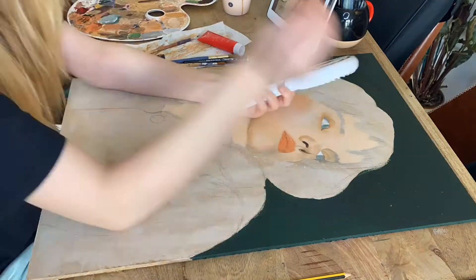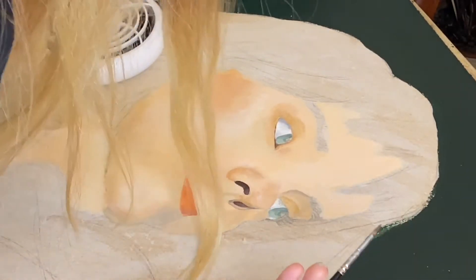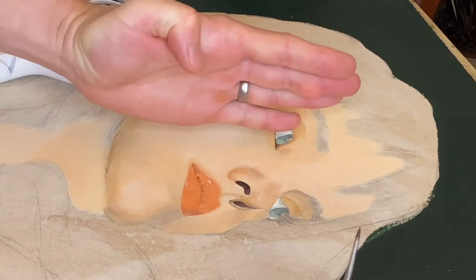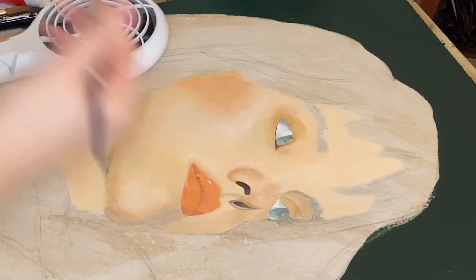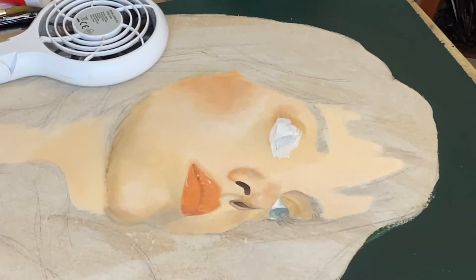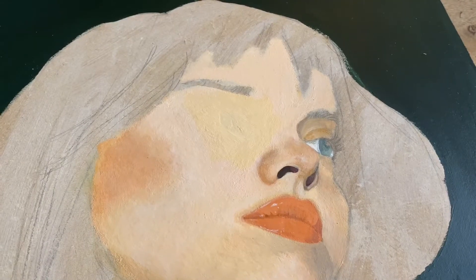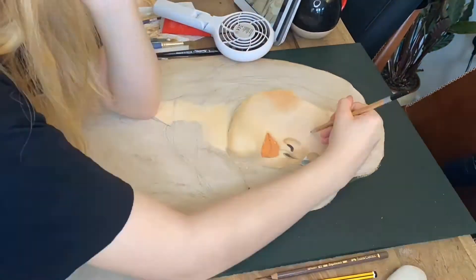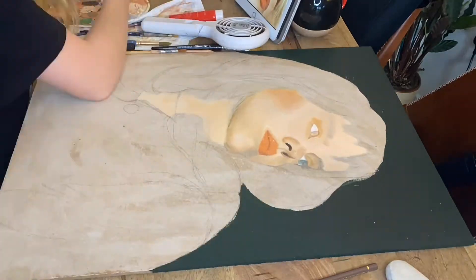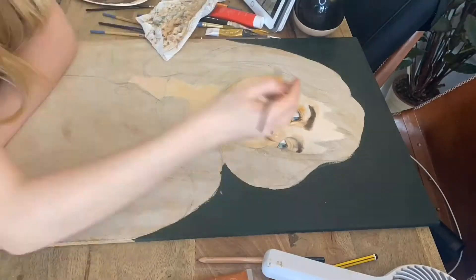My dad thankfully stopped me in my tracks and pointed out how the eyes looked off. I just went straight in with white paint and covered that awful eye. I was a little annoyed because it took me so long to paint and get the shadowing done, but if I'd just taken a step back and noticed, I wouldn't have wasted my time. As you can see, I did change the eye — and this is so much better than the original. I'm no longer angry.